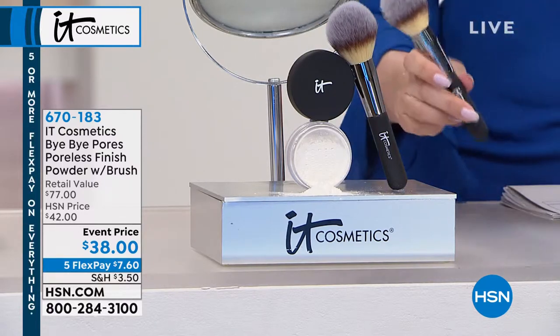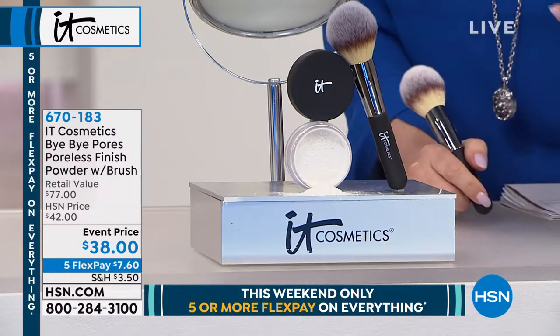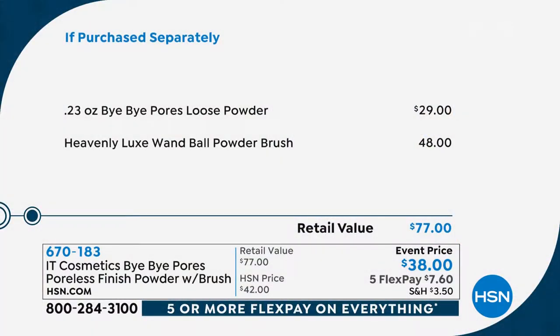The Bye Bye Pores Poreless Finish Powder with the brush. The brushes — I'm not gonna lie — it's a pretty expensive brush, but it's amazing. This is the Heavenly Luxe Wand Ball Powder Brush, a very popular brush at $48. People pay for that all day long. You're also getting the loose powder, a $29 value — both of them not $77, but $38.